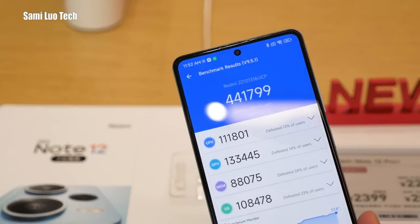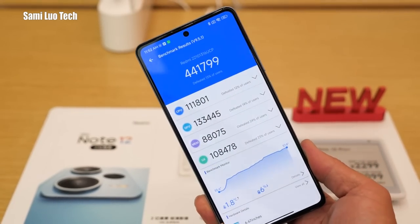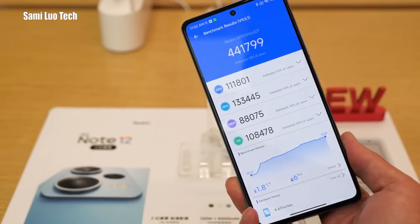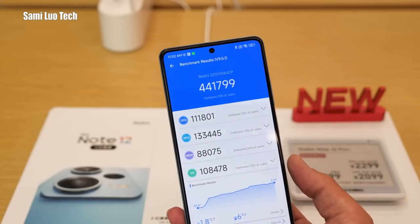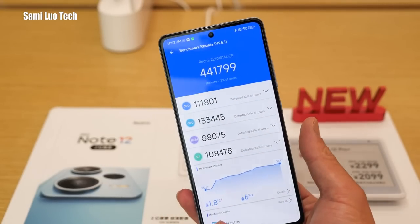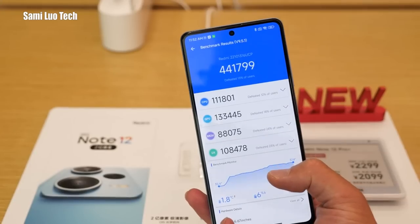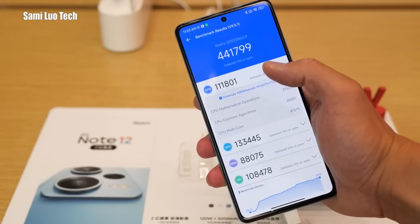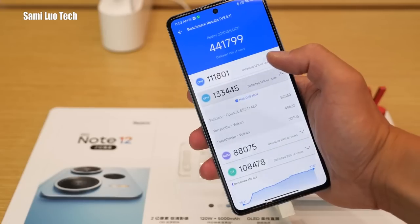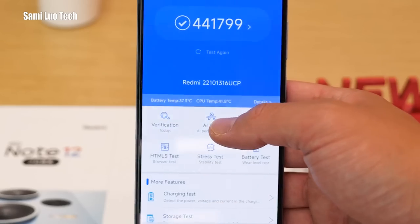That's the Antutu benchmark for the Dimensity 1080 — I always want to say 1080p. The performance is mediocre, as you can see. As a low-to-mid range phone, I think it's alright — you're not going to use it for gaming every day. But the temperature seems to be controlled really, really well.